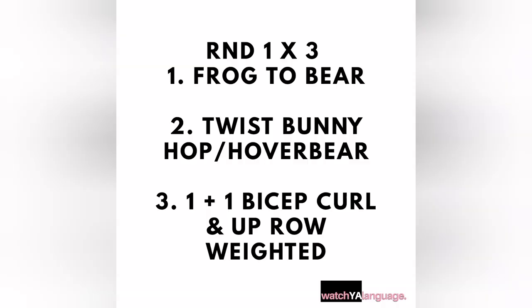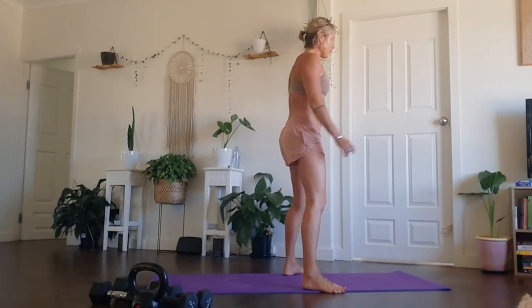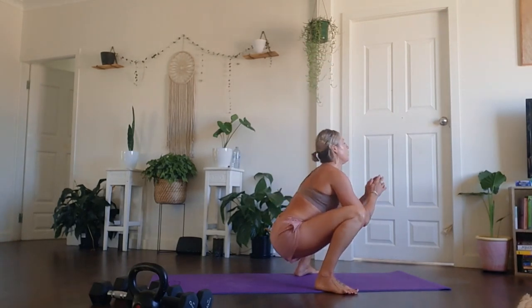All right, guys, get ready to go. Movement number one: frog to bear. Wrists should be super warm. You can always step this out — you don't have to jump. We have 30 seconds worth of work approximately. Sinking yourself down into a bit of a squat, then hands come down, jump the feet into a hovered bear.